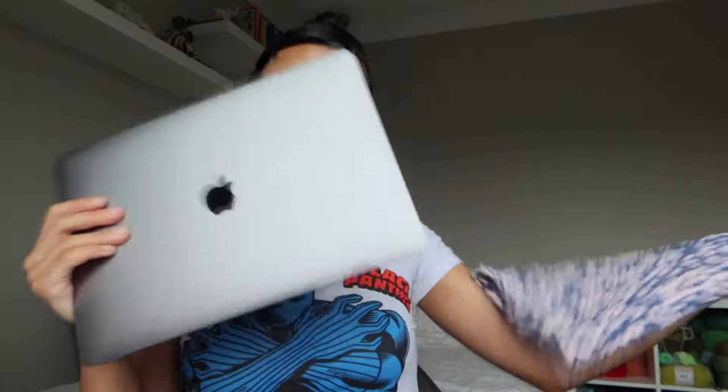Hey everyone, welcome back to my YouTube channel — I'm Shane. Today is going to be a little bit different because it's going to be a tutorial on how to make this crochet t-shirt yarn laptop case that's been highly requested by everyone.